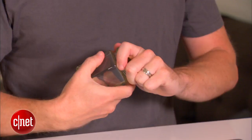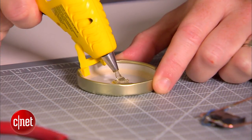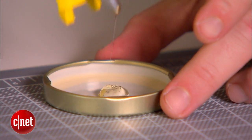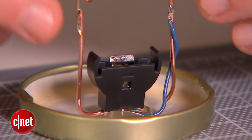Now for the very last step, we're going to mount it inside the jar. To do that, we're going to superglue it down to the jar lid. We're going to use a big heaping glob of superglue — not just because it's going to hold it in place better, but it's going to act as an insulator and keep the circuit from interacting with the metal of the lid.